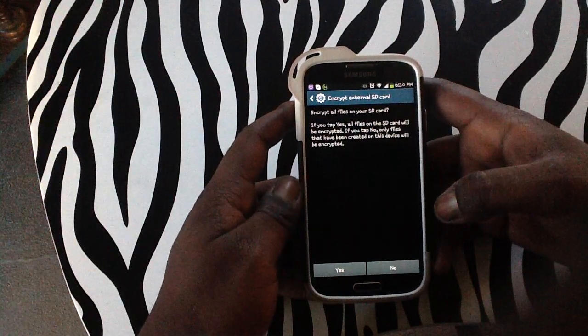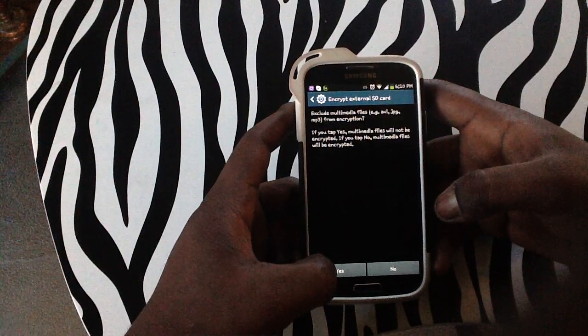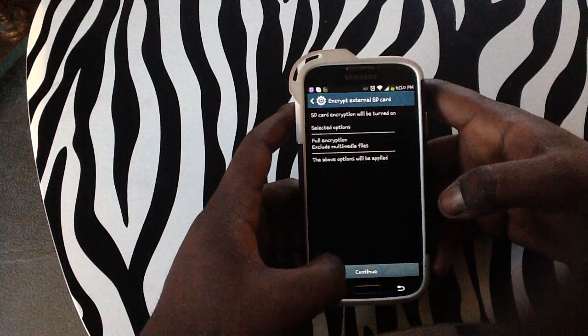It will actually want to encrypt all your files — simply tap the Yes button. Encrypt all multimedia files — tap the Yes button. Full encryption — tap Continue.